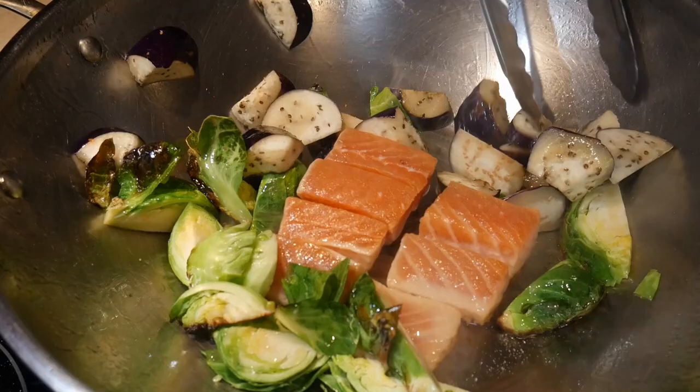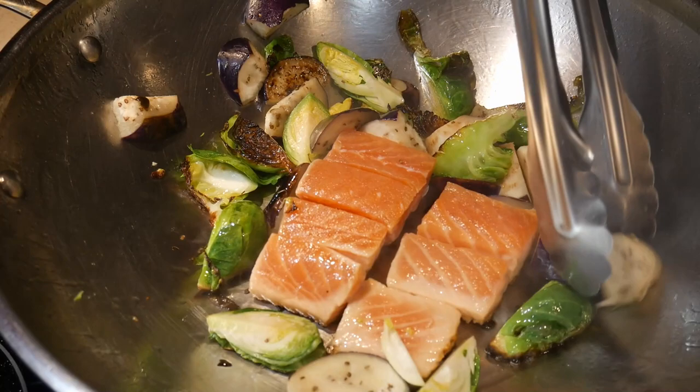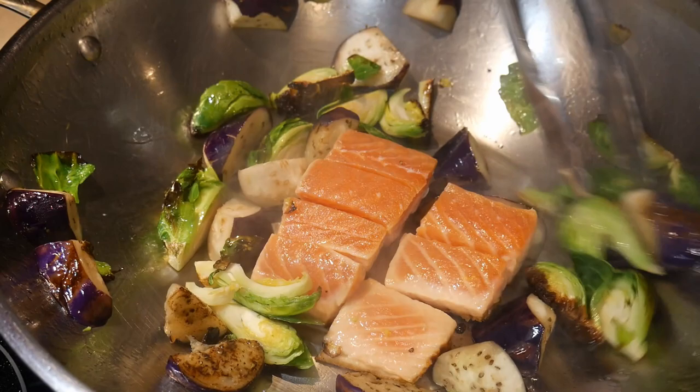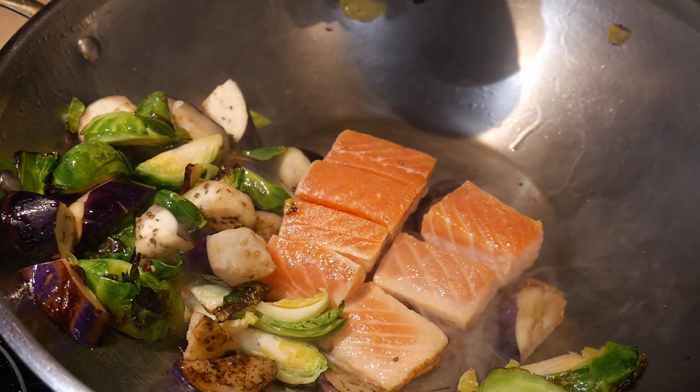Up to that point, I had yet to stir fry salmon in a wok. The main reason is that it is always difficult to stir fry fish, particularly salmon, because they have a tendency to break apart. However, I have cooked salmon in a wok using it as a frying pan. I had been thinking about developing a technique to stir fry salmon with other food ingredients such as different kinds of vegetables, and cook the whole dish in less than 10 minutes as an entire meal.